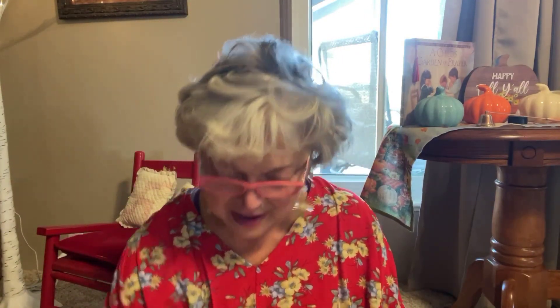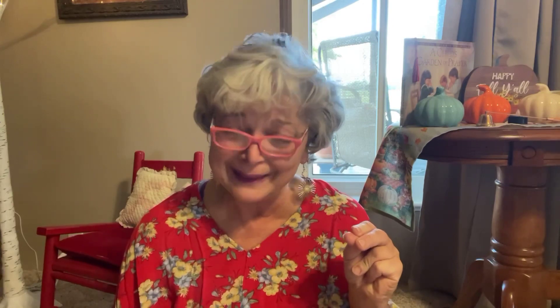I have got another haul from Sassafras Creek Originals. I'm probably going to have to be done because I've spent my limit on there. I love this stuff. I could buy even more, but I'm trying to slow down a little bit.